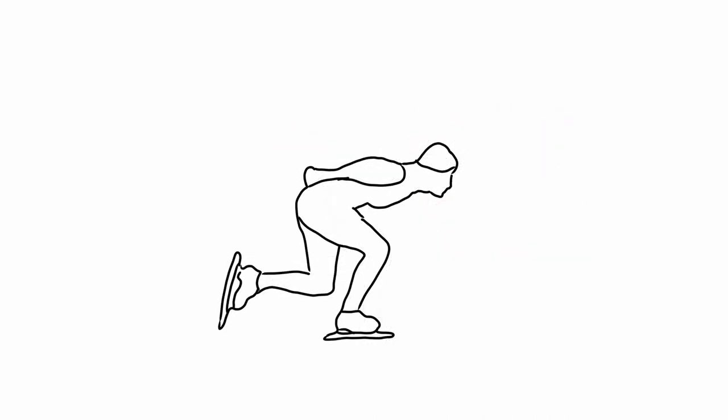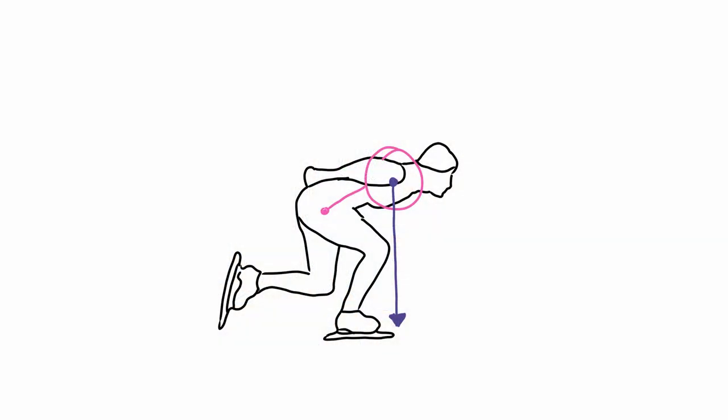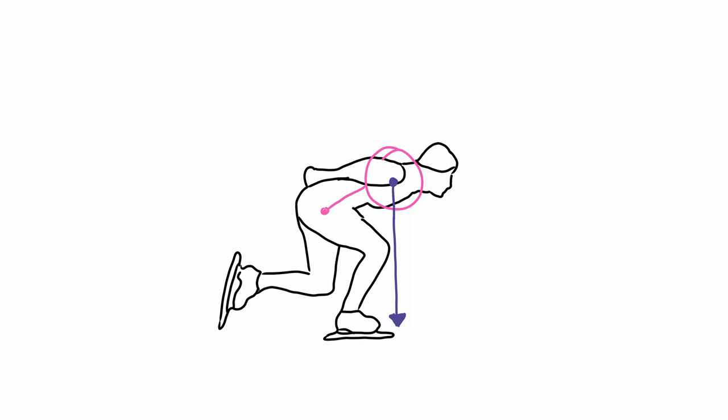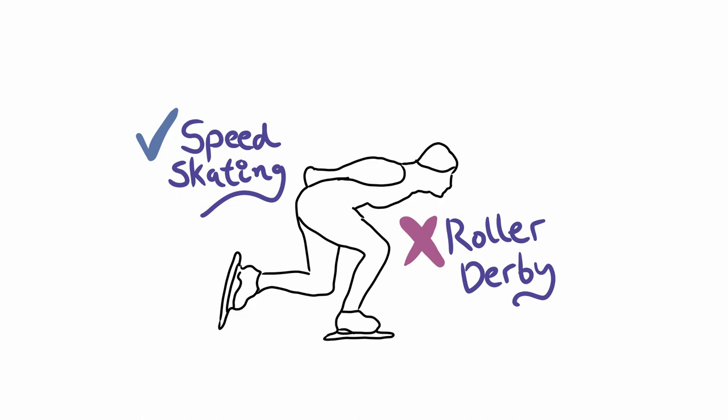Now let's talk for a second about the speed skating position — and I'm definitely not saying it's bad. If you look at it, it looks a lot different from the pitched-over position we looked at first. The hips are much lower than the center of mass in the chest. Look how far forward and how bent the knees are. Speed skates are also quite long, whether on wheels or ice, and this positions your legs to push off the ground in relation to that center of mass in a much better place. Here's an overlay with that center of mass, and you can already feel it's better. For roller derby, for a full contact sport, I still have a major problem with this position: the head and neck are in play. So I'd say this position is awesome for speed skating and not good for roller derby because of the head and neck situation.